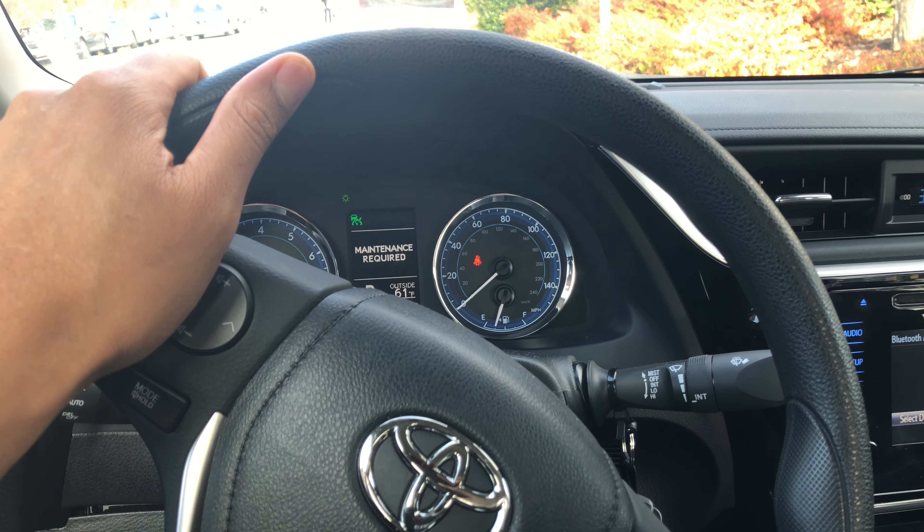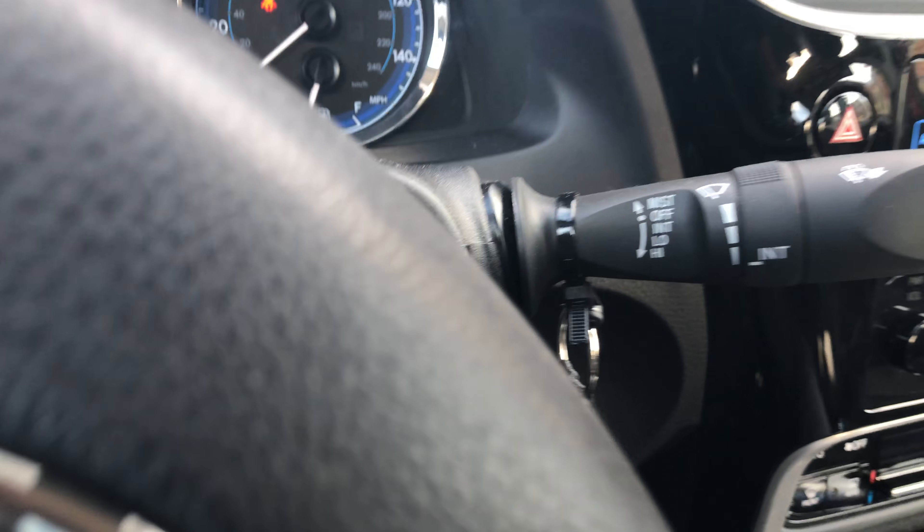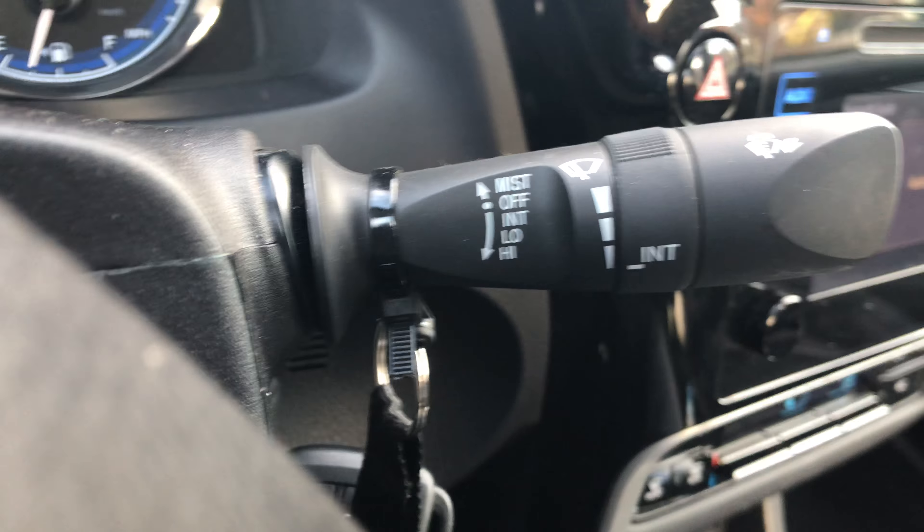So I'm in the driver's side part of the vehicle. I am going to look down — look right here. Do you see this lever?